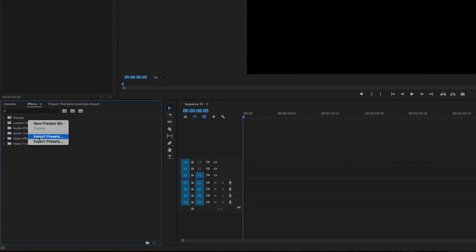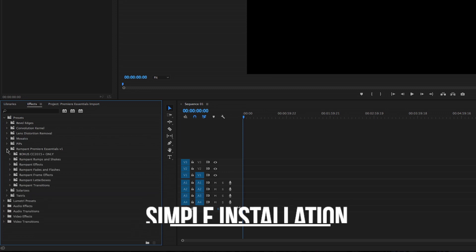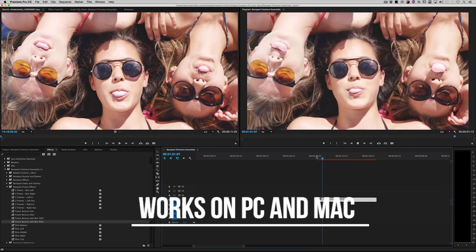With Premiere Essentials, installation is a breeze — just a few clicks to install and you're ready to go. Premiere Essentials works on PC and Mac and comes with everything you need to get your video noticed today.